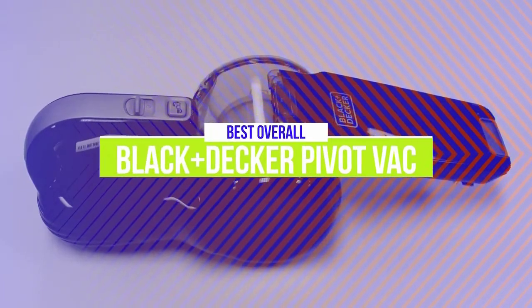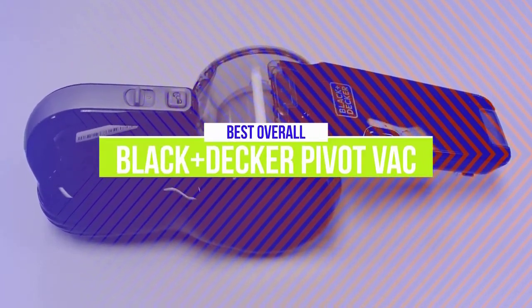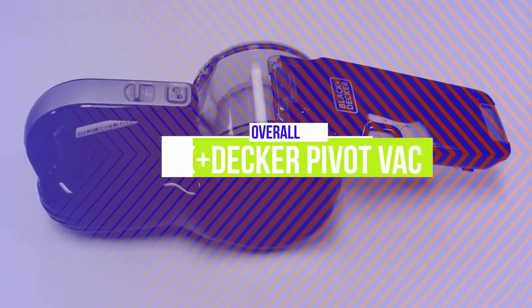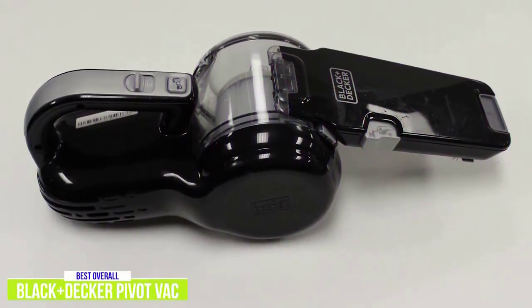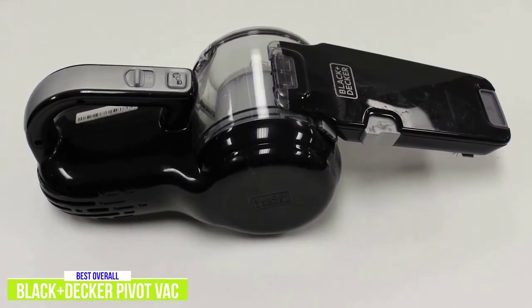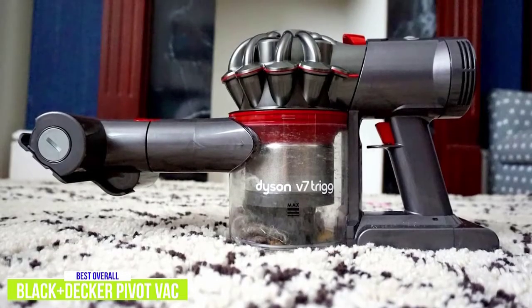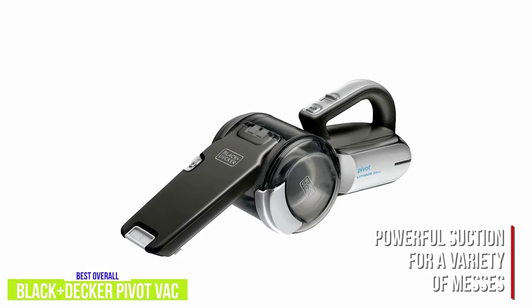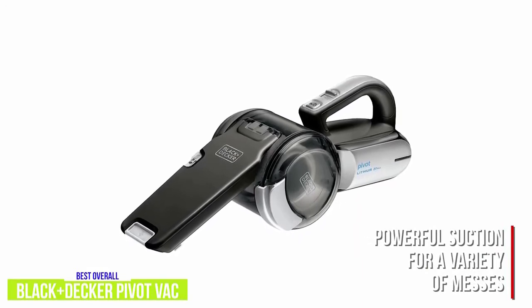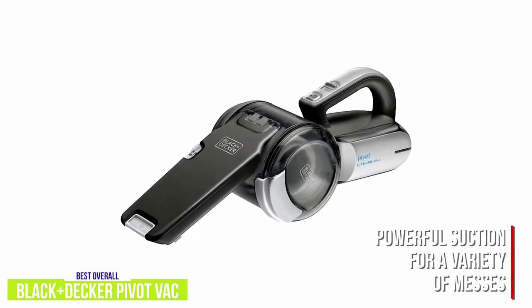The second product on our list is the Black & Decker Pivot Vac. This is our best overall handheld vacuum. While the Bissell is aimed at pet owners, the Black & Decker Pivot Vac is really an all-purpose handheld vacuum and I think it's the best one out there for about $90. It's got more suction power than any other cordless handheld vacuum apart from the premium Dyson. It's ideal for a wide range of messes including cereal, dust, sand, dirt and debris, and it's even strong enough to suck up pet hair even without special attachments.